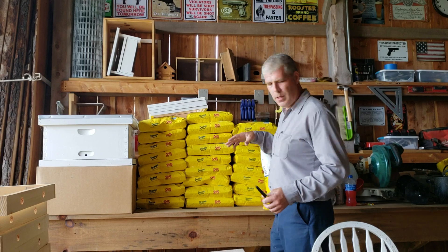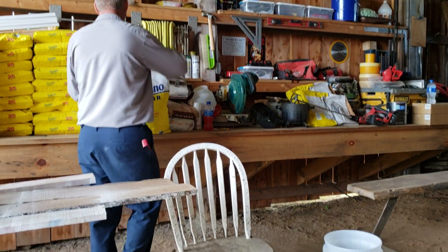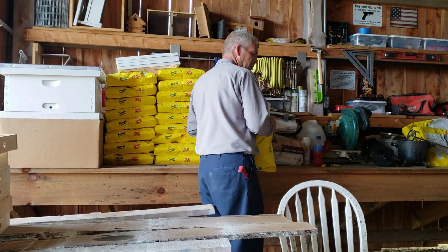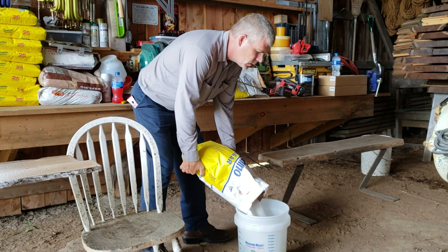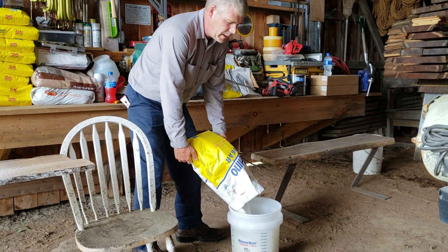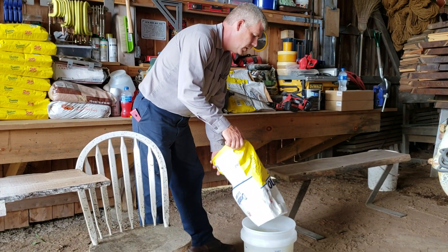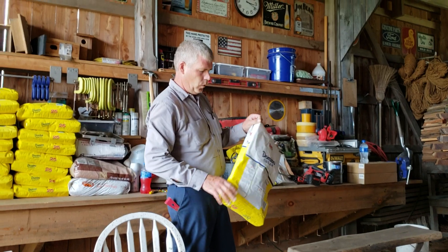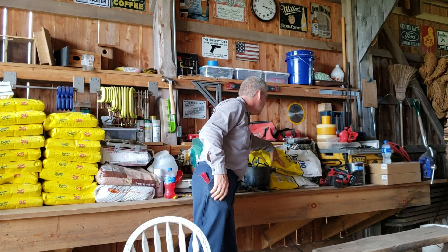What you do is you mix two gallons of hot water straight from the tap with a 25 pound bag of sugar, and that gives you real close to what they consider a two-to-one mixture. It's pretty thick - you could make it thicker, but it seems to be just right. In the springtime, you'll want to use maybe a little bit more watered down, perhaps 15 pounds of sugar with two gallons of water.